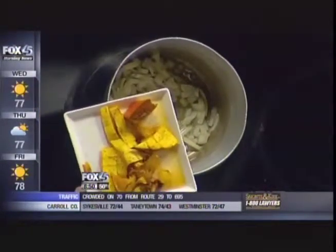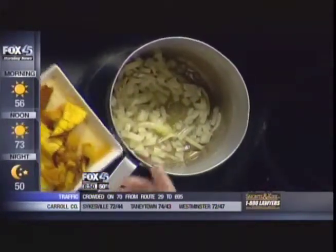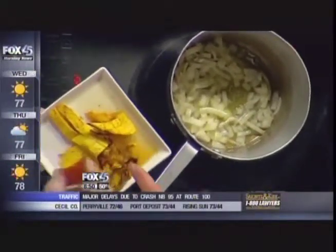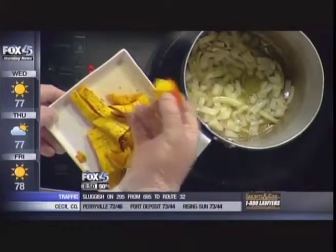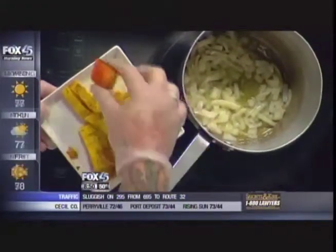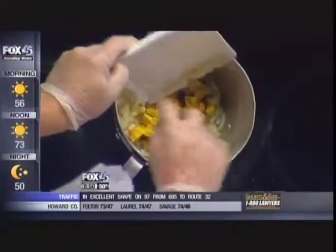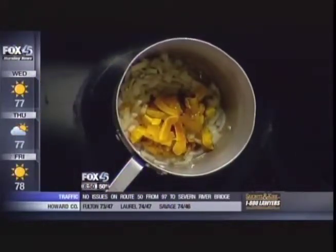We have some roasted pumpkin here. We have some nice sweet juice from the roasting — that's all just pumpkin right there. It almost looks like pineapple. As you can see, there's the rind — we just cut the rind off, a little salt and pepper, and put it right in the oven, roasted it off, to get rid of all the water.